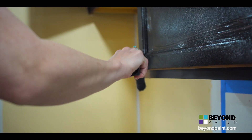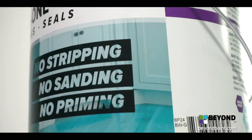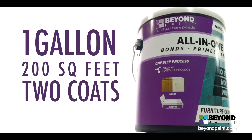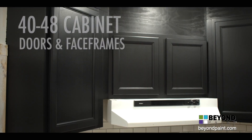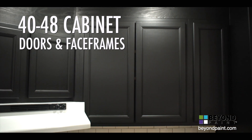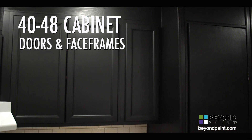And it's not just cabinets — door spindles, common areas, clubhouses. The applications are really endless. One gallon of Beyond Paint covers 200 square feet. That's about 4 average-size apartments with around 10 to 12 cabinet fronts and face frames each, or an entire large kitchen with up to 48 cabinet fronts and face frames.